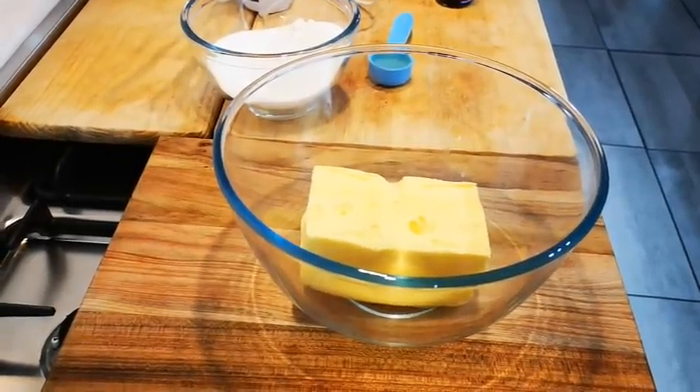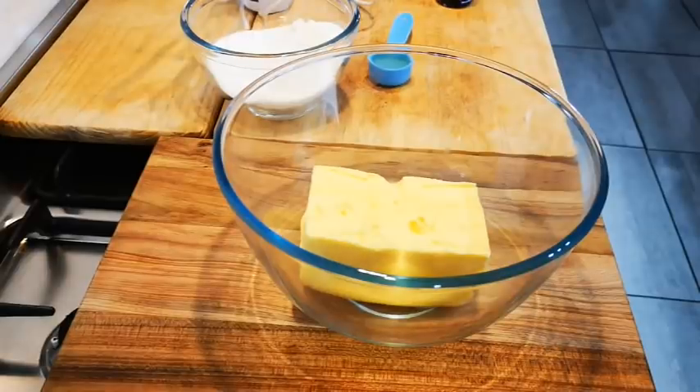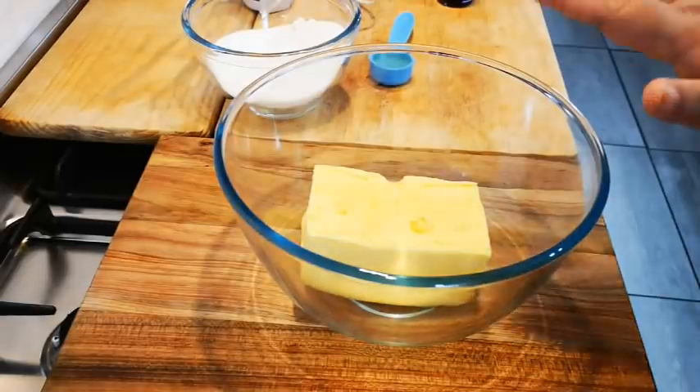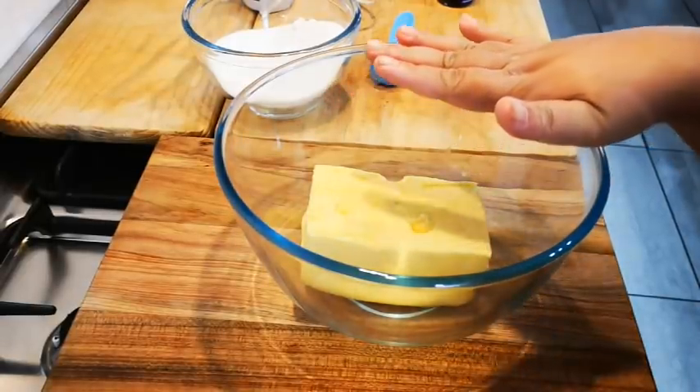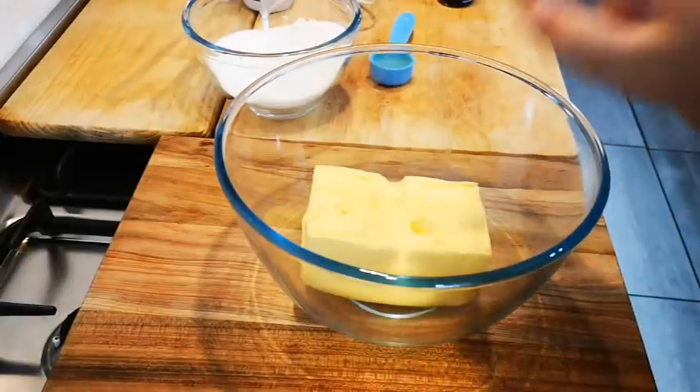Hello everyone, today I'm making caramel cups. You're going to hear a little bit of noise — Sunny's barking outside, the washing machine is going. It's all a normal day! Anyway, I've got 500 grams of pure butter and I've softened it a bit in the microwave and I'm just going to loosen it up.